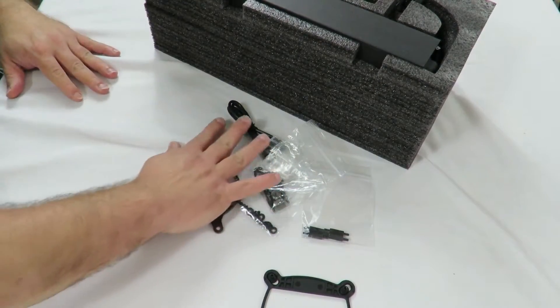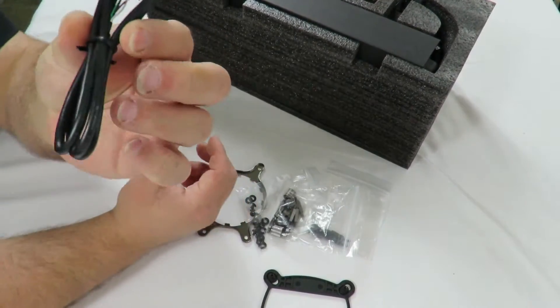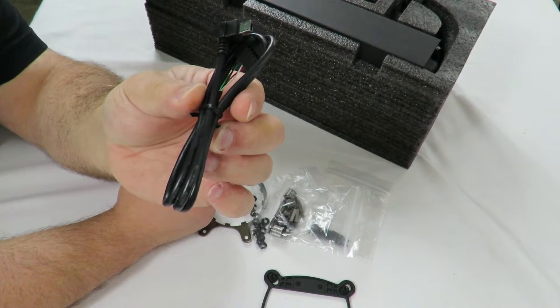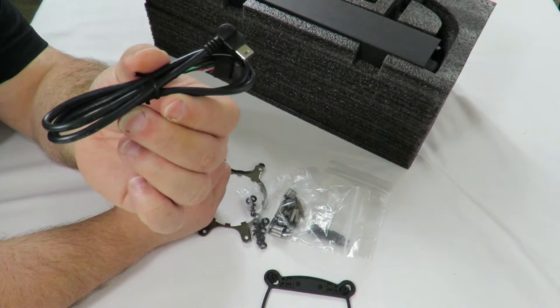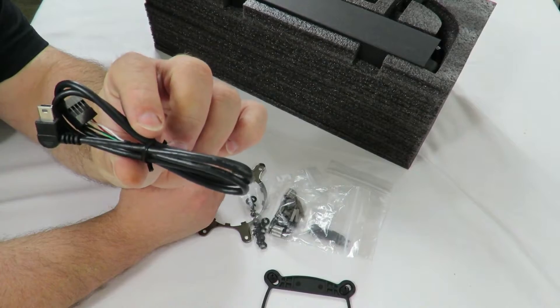I'm going to put that aside. Then they have this little cable here — I assume this is going to be for regulation and for using their EVGA Flow Control software, so they can regulate the fan speed and keep an eye on the temperatures and everything. Definitely don't want to lose this little cable.